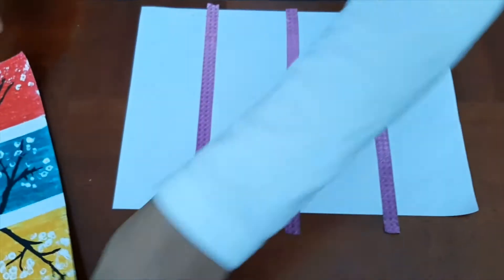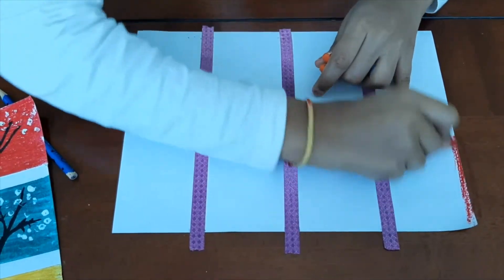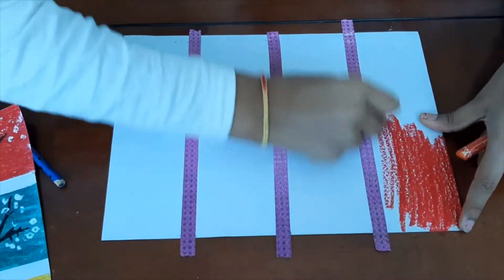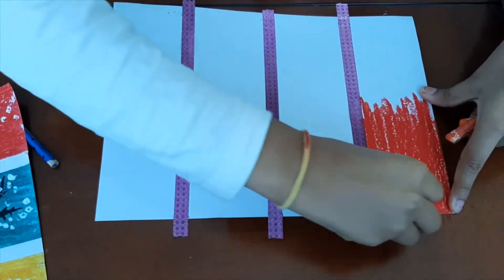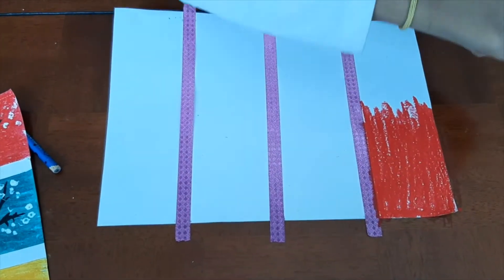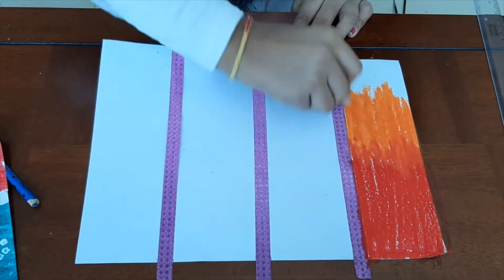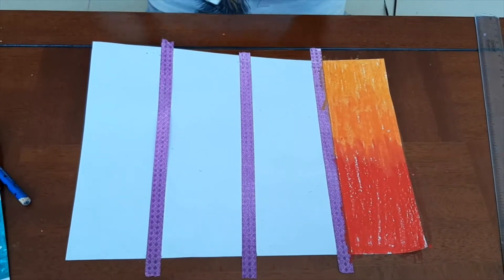I am going to color red. We will go from a darker shade through a lighter shade. The darker shade should cover almost half of your page. Now we will color the second section. Now take the tissue and blend.